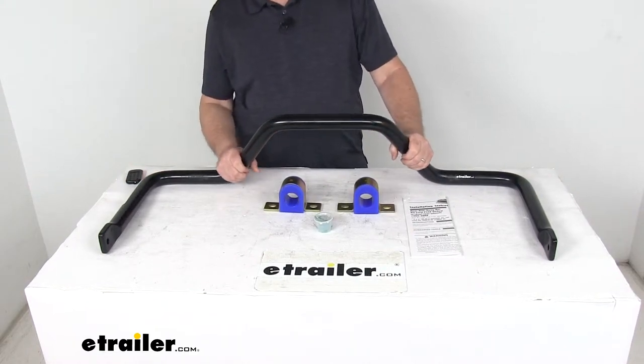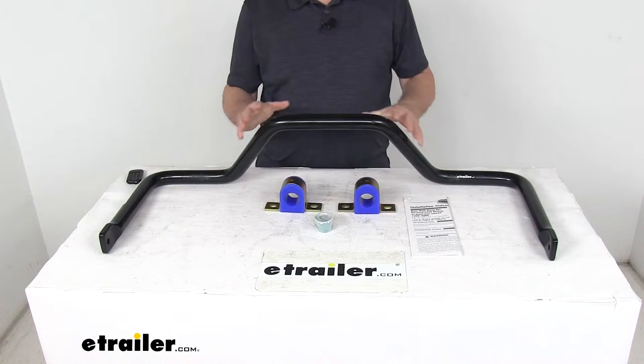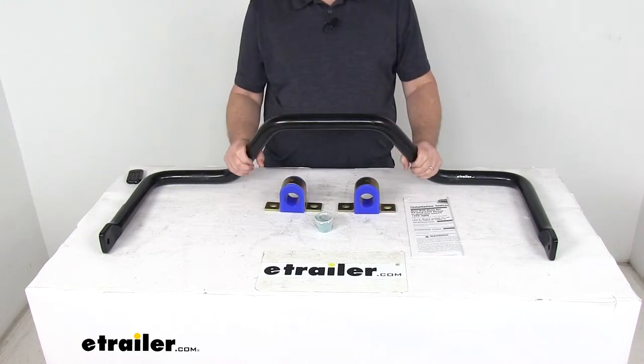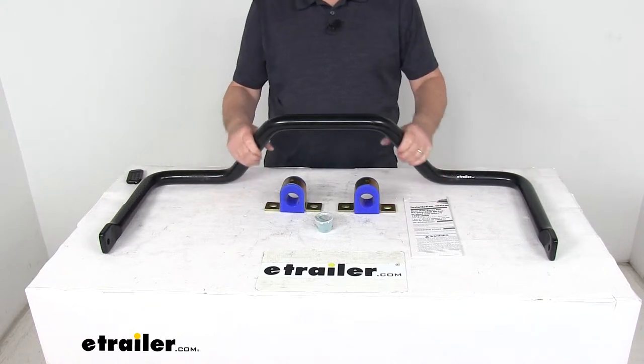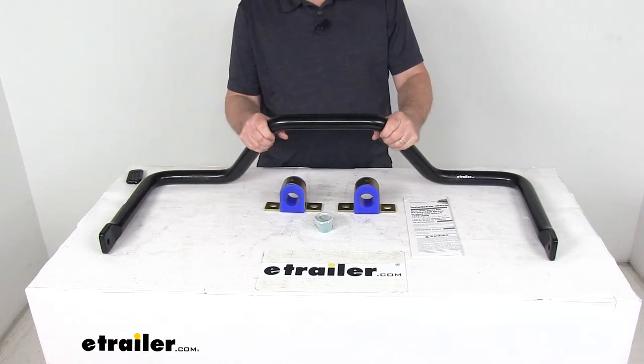Today we're going to take a look at the Roadmaster rear anti-sway bar for pickup trucks. This is a custom fit part designed to fit the 1999 to 2007 Ford F-250 and F-350 Super Duty trucks with the dual rear wheels.